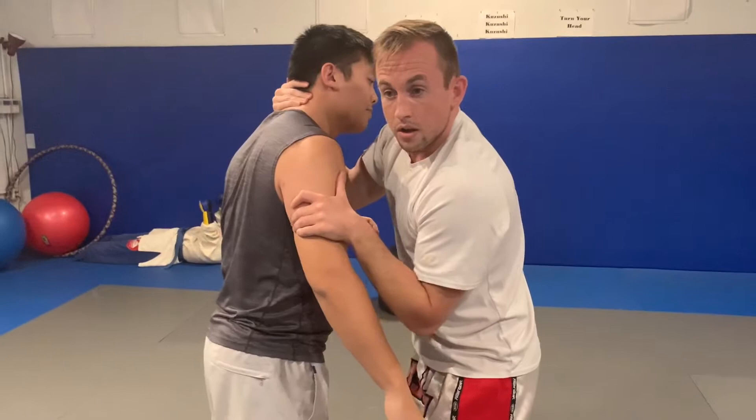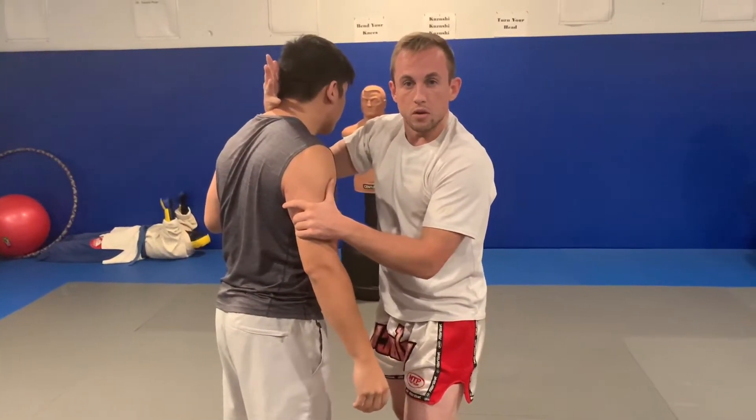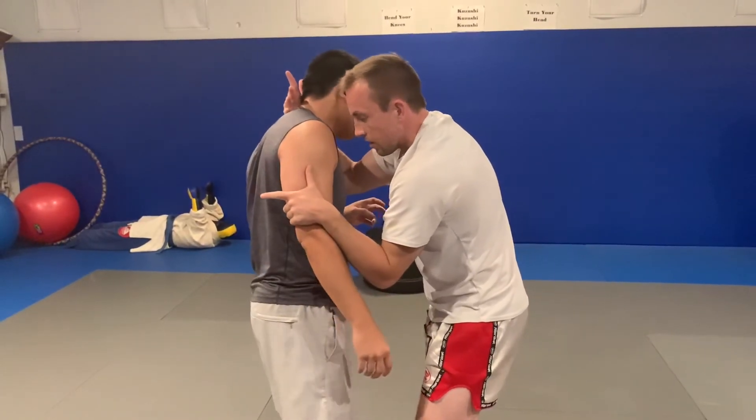I've got good control here, I've got good protection here, and because I've got this, I'm in a prime position to throw him down. I'm also set up for strikes of my own or to transition into the full plumb, like so.